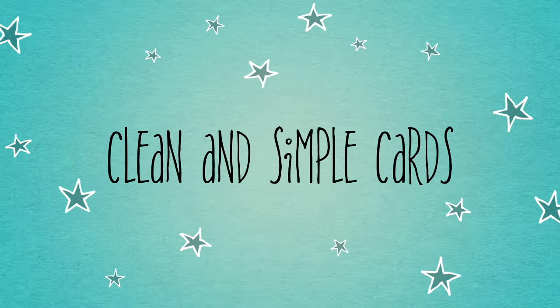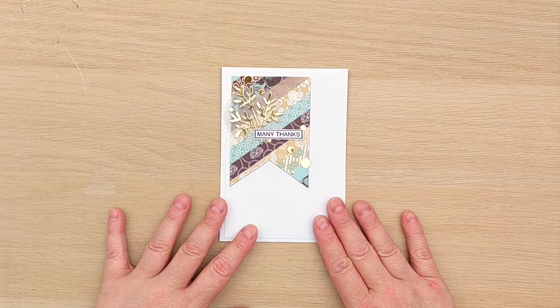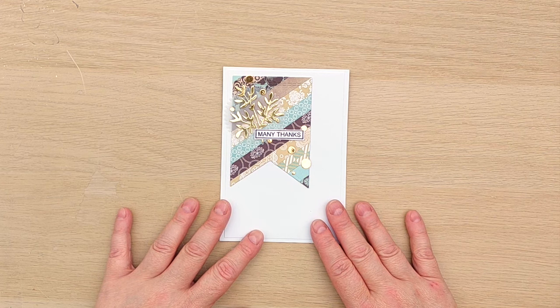Hello crafty friends, welcome to this little bonus video. In this morning's video I made a card as part of my 6x6 paper pad series, and I cut lots of strips to make that one card. I had lots and lots of strips left over, so I thought I would use them all up rather than have them in my project pack, probably getting all scrunched and scrumpled and ending up unusable.